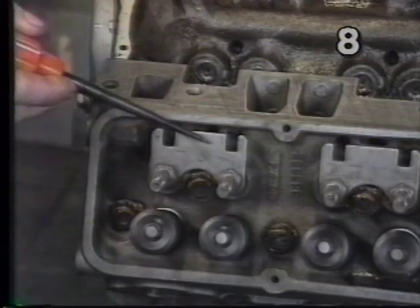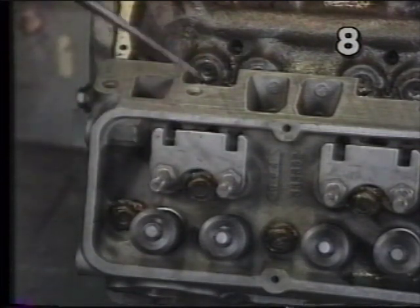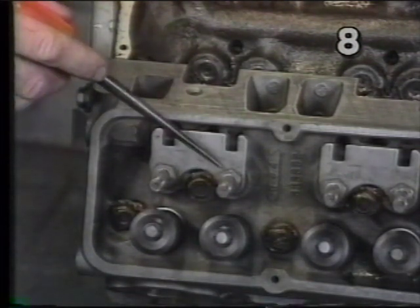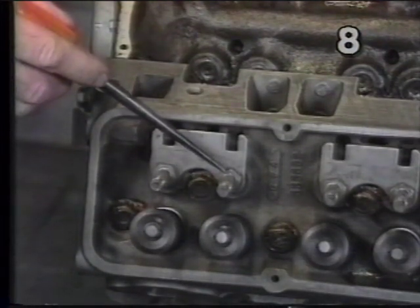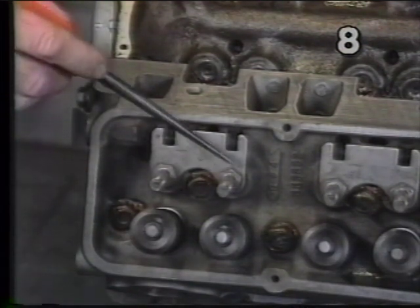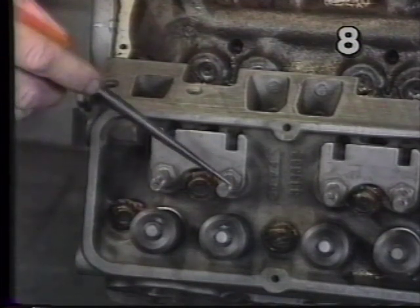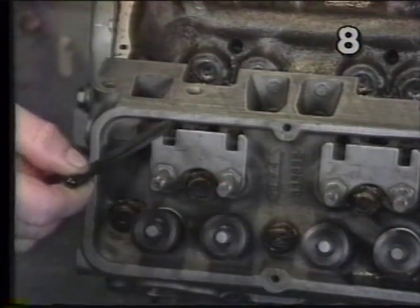We've installed hardened guide plates and screw-in studs. Our factory heads before did not have the guide plate and had a pressed-in type stud. These studs are superior because they are stronger and more stable, and under higher RPM and spring loads the stud will not tend to pull itself up out of the head and give you an improper valve adjustment. The guide plates are also beneficial because they aid in locating the push rod in relationship to the centerline of the rocker arm, the stud, and the valve.